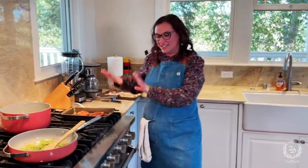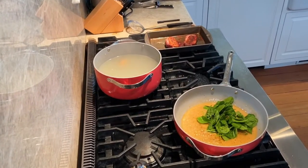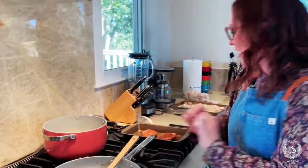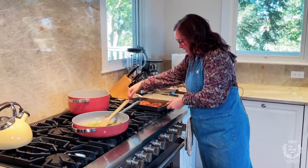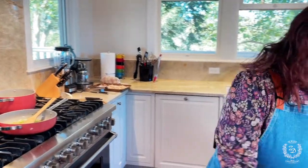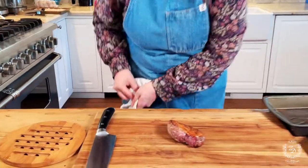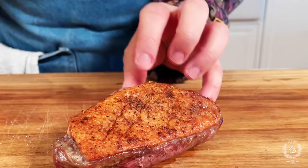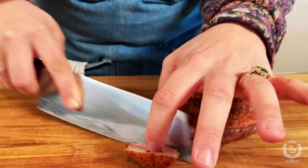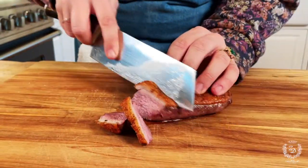Our duck is out, it's been resting, it got to an internal temp of 130°F. The sauce has just finished — I threw in the spinach and parsley to let that start to soften up. The gnocchi is out, we're ready to bring it all together. Look at that beautiful skin — we got such beautiful fat rendering out of it. Now we'll do a nice little slice.